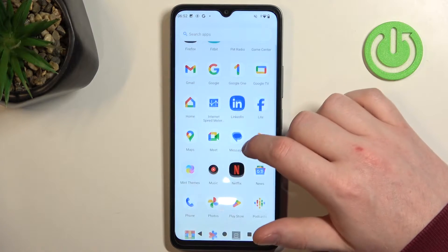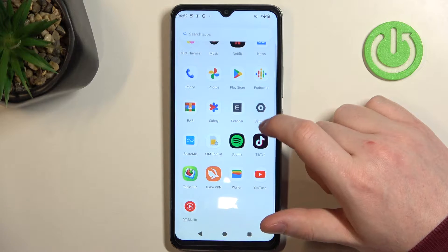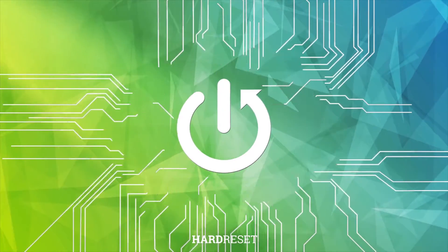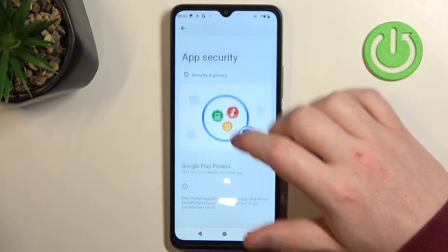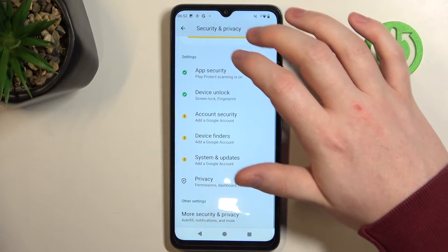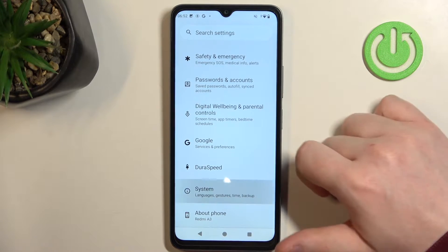Hello, in this video we're going to check all available gestures and motions on Xiaomi Redmi A3. To do this, first we'll need to open our settings. Inside, locate the additional settings at the bottom. There should be system.